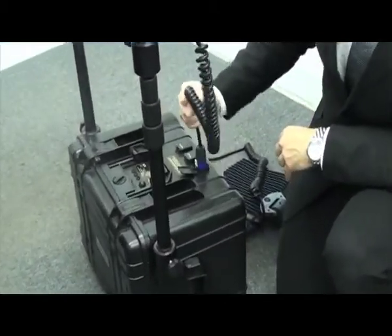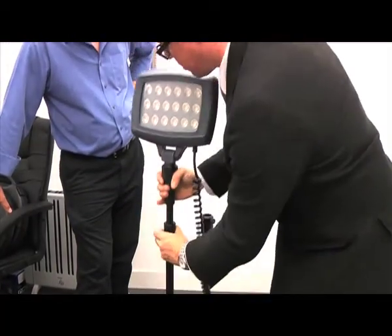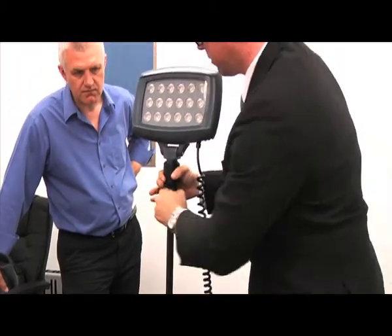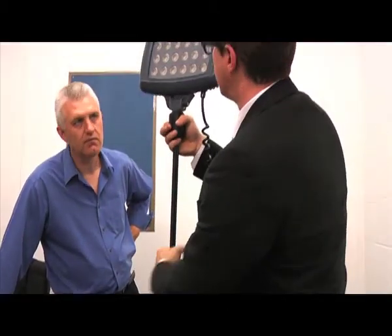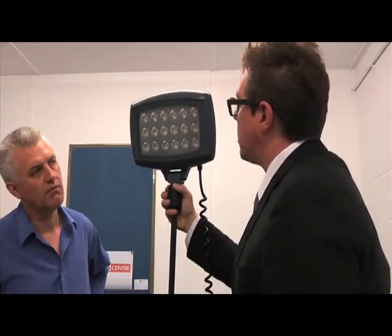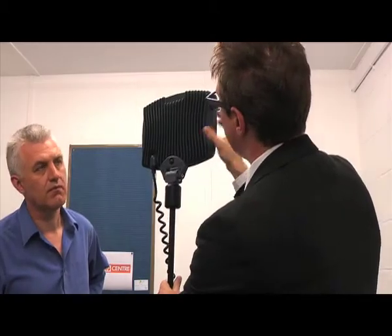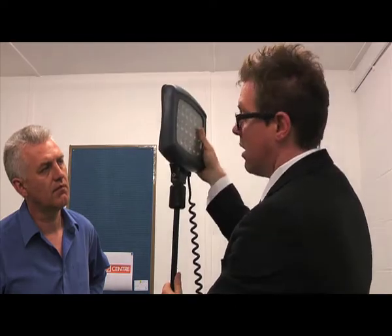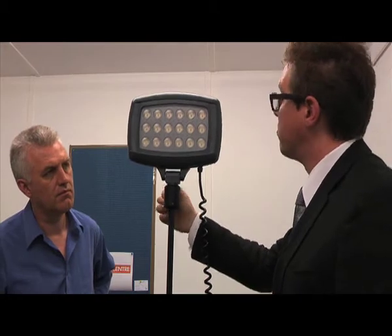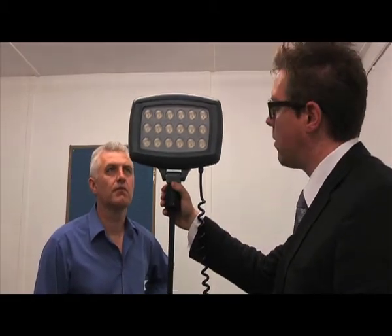Once the plugs are in, they won't pull out. All of this is telescopic — I'll take it to just under 2 metres in height. The benefit is all inside here — this is where the technology is. With this new design head, you have an aluminium heatsink on the back to dissipate any heat. These LEDs give off a minimum of heat, whereas anyone who's used 500-watt halogens will tell you they get very, very hot and can't be used in confined spaces.